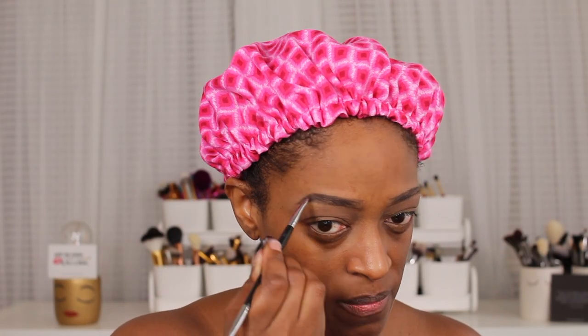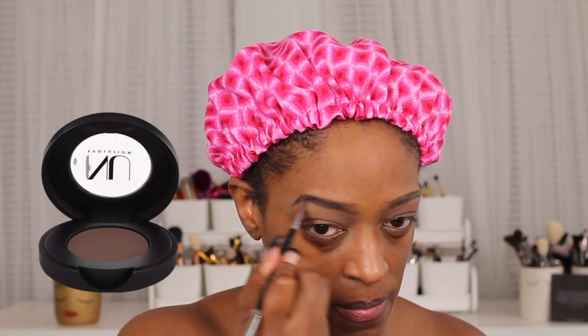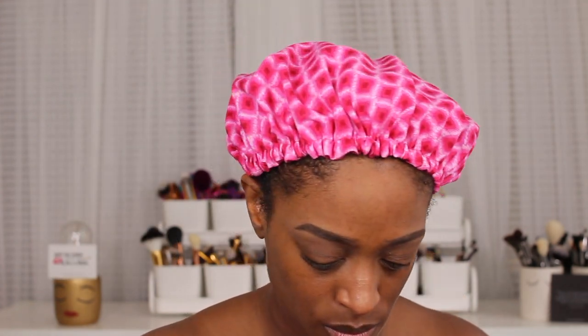I'm just going to show you guys a small snippet of me filling in my brows. I'm using the eyeshadow from New Evolution — Chocolate Mousse — to fill in my brows, which I have not used powder to fill in my brows in a long time, and I forgot how much I actually really liked it. I do clean my brows up off camera, but if you guys want a full brow routine, I will have that link in the cards of my go-to brow routine.